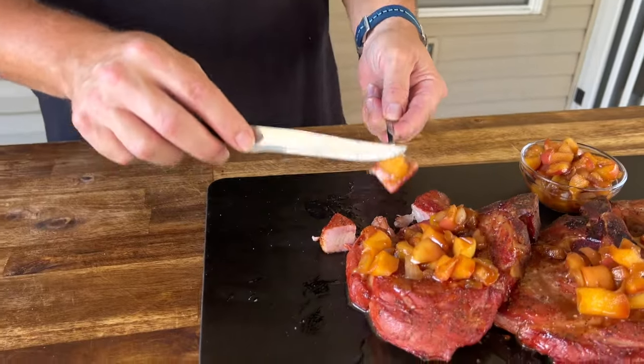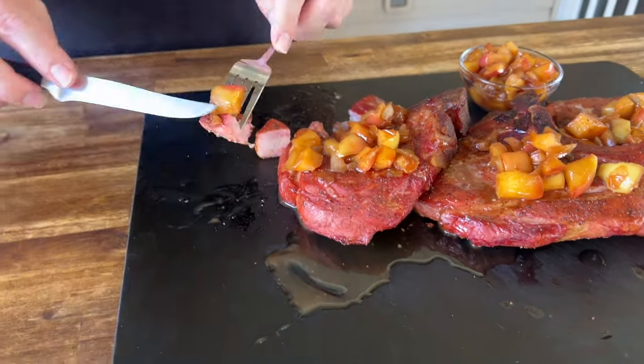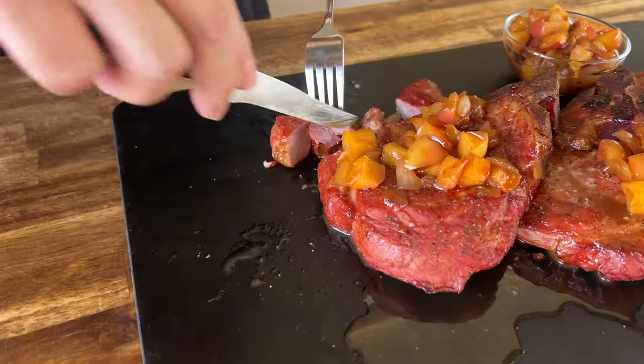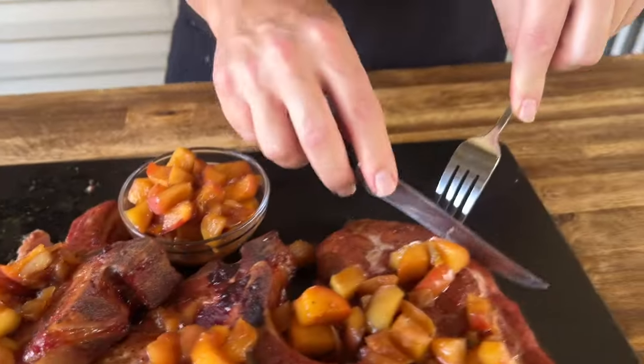Let me try it with a little bit of the apple sauce, and then I want to try a piece without. Yeah, that sounds like love. That apple sauce is 100%. That apple is super good. Let me try a piece without any of the juice — I do get a hint of the apple cider.